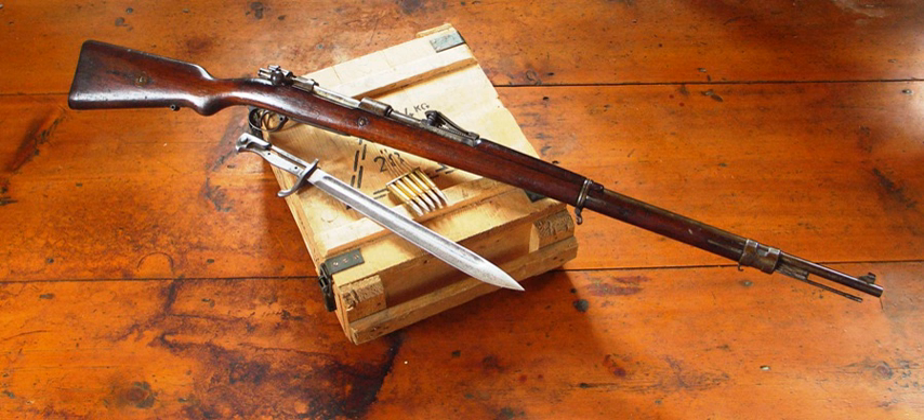Krupp 8 cm C/73 Kanone. Krupp 8 cm C/80 Kanone. Krupp 8.8 cm KZL/45 Zugflugzeugabwehrkanone 16. Krupp 9 cm C/73 Kanone. Krupp 9 cm C/79 Kanone.